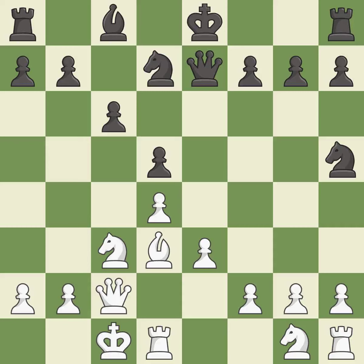Castling queen's side tends to be more active because the rook is closer to the center. It is the last book move. This protects an under-defended pawn that is under attack.